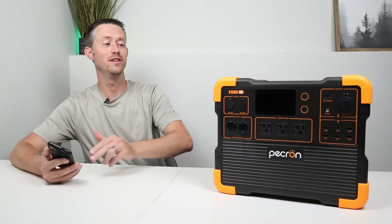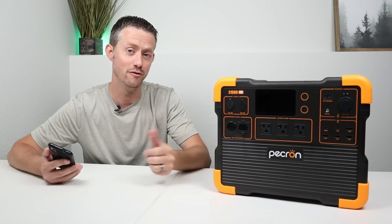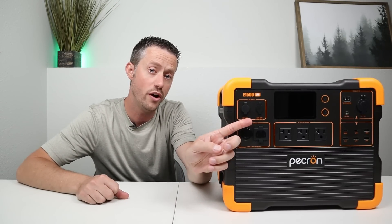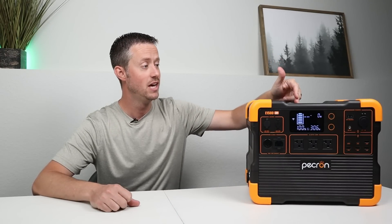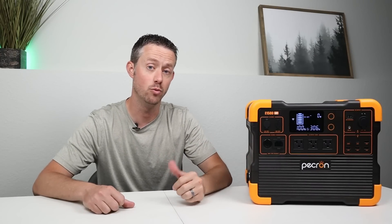Pekron has also added smart app connectivity to the E1500, so you can connect to this with your smartphone, control it remotely, and upgrade the firmware if there are new features added. I'll be breaking down the smart app a little later in the video. The E1500 also has a huge solar charge controller — you can get 700 watts on one port and 100 watts on another for a total of 800 watts via solar panels. Other features include a wireless charging pad on top and a 30-amp DC output supporting up to 400 watts. It also has UPS functionality with a fast cutover time.